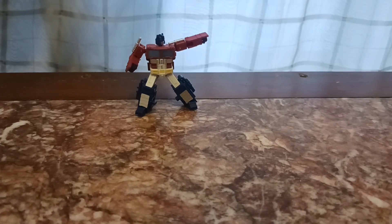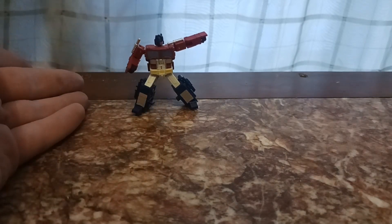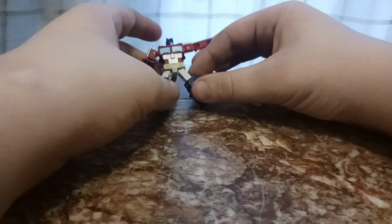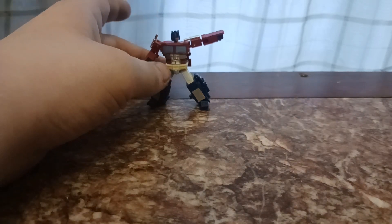Hello everyone, and welcome back to the next of our Transformers Reviews. Today we have my first ever third party figure: Dr. Wu, Prime Commander. Now, he's very good at standing up — it's just the specific pose I have him in. It's this iconic... well, it's not really iconic because he never does it in anything, but I like this Optimus Prime pose, so I'm going to do it. It's hard to get him to stand up in it.